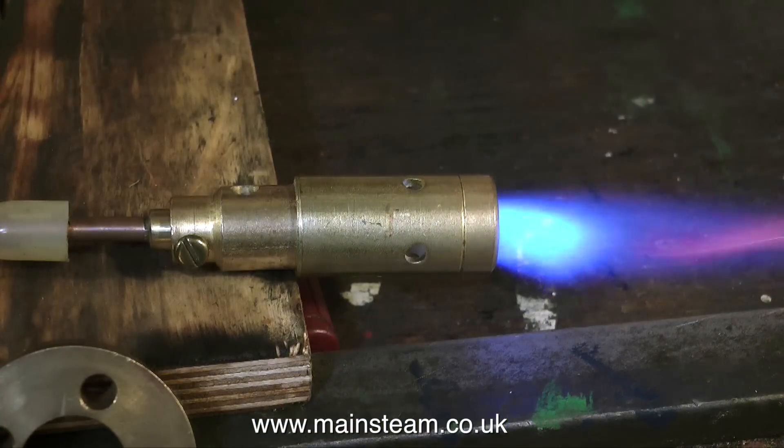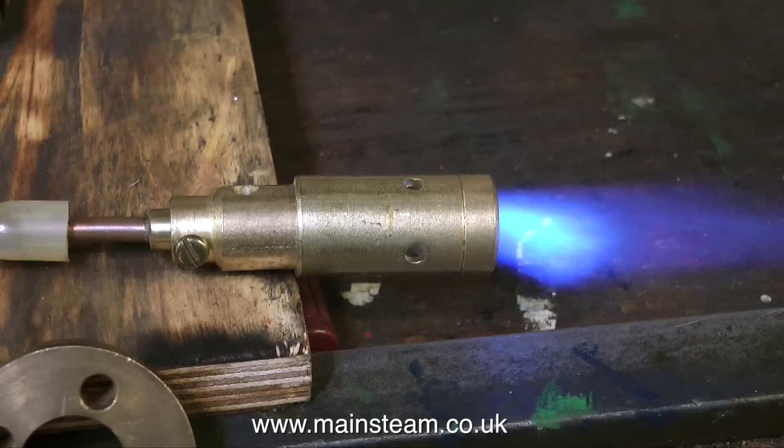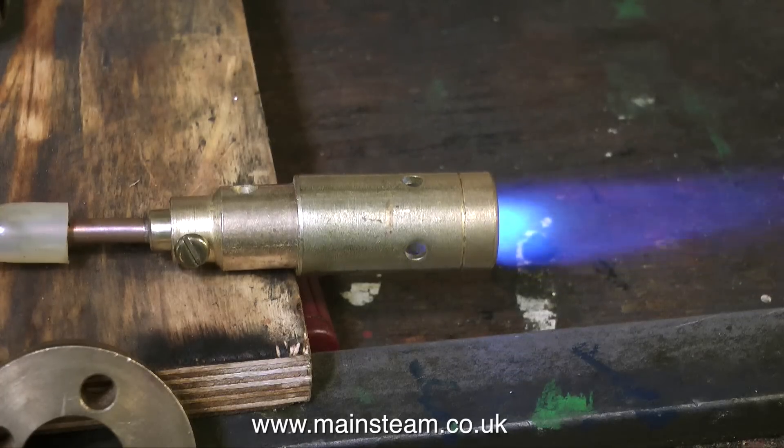On screen at the moment is another type of burner. This is also of the blow lamp type but it's not quite as powerful as the previous one and it's very unstable — if I blow at it, the flame will leave the end of the nozzle. Even with ceramic burners in a boiler, if it's a windy day they would often blow out if the wind caught the chimney.